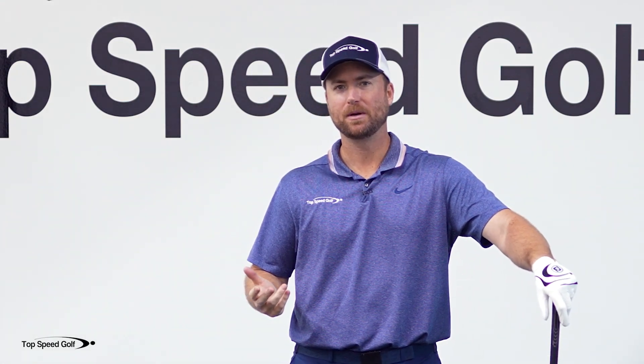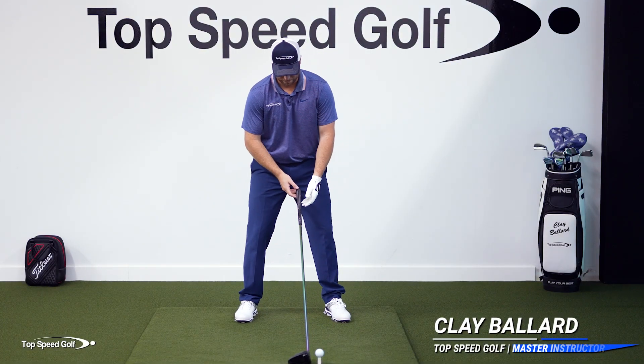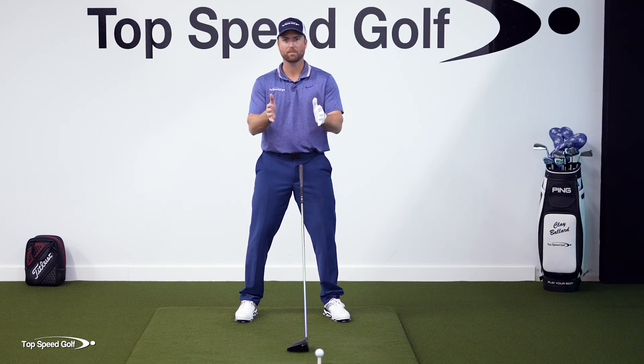Fixing a slice can be really easy, but it all starts with the grip and getting in the right posture. A lot of times when players struggle with a slice, they'll have what I call a weak palm grip.